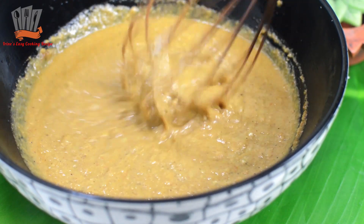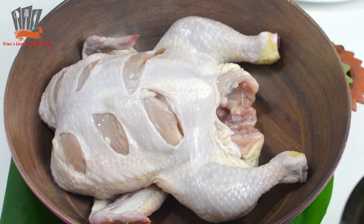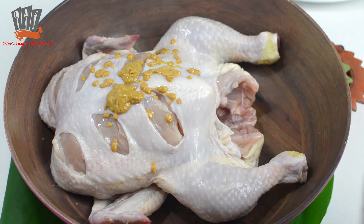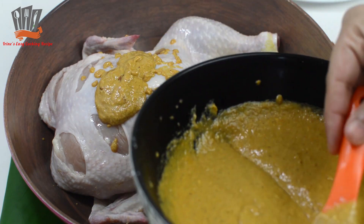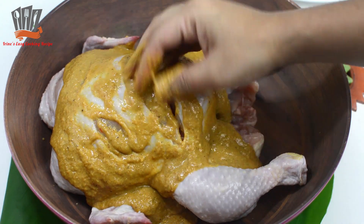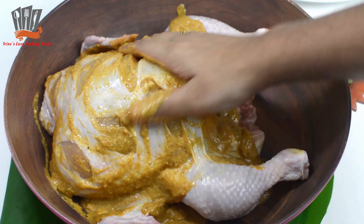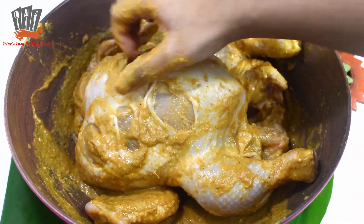The marinade spice mixture is now ready. Here I have taken one large-sized chicken. The chicken has been washed well and the water has been drained out properly before marinating.